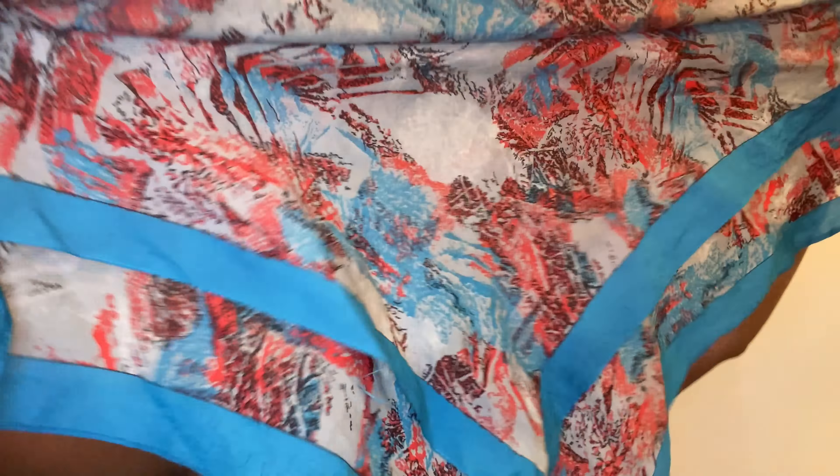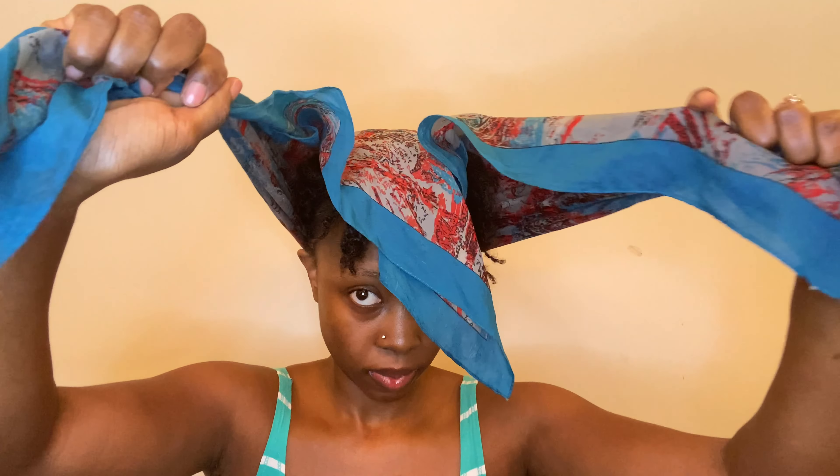Last but not least, I'm going to show y'all the way I've been wearing it since I've had locs. This is just an old scarf I took from my mama — literally just a scarf. I folded it into a triangle fold, and at the point I place it at the nape of my head. I'm also going to bring my locs to the front, then fold it over.